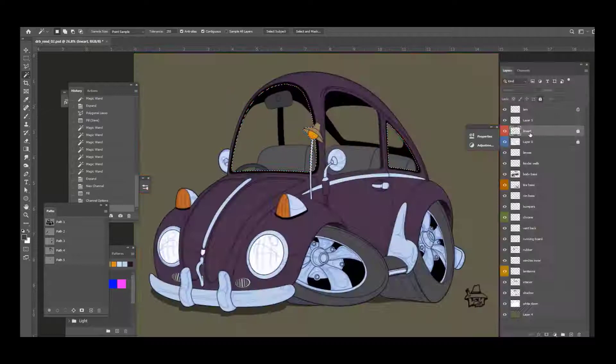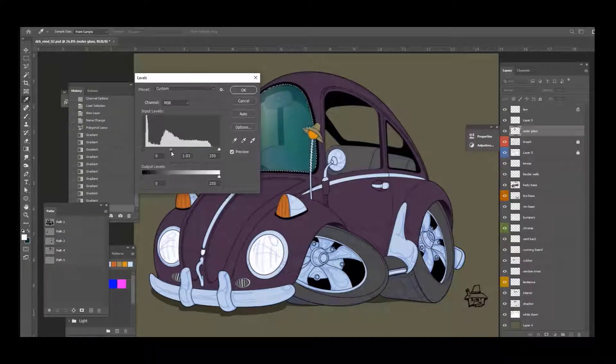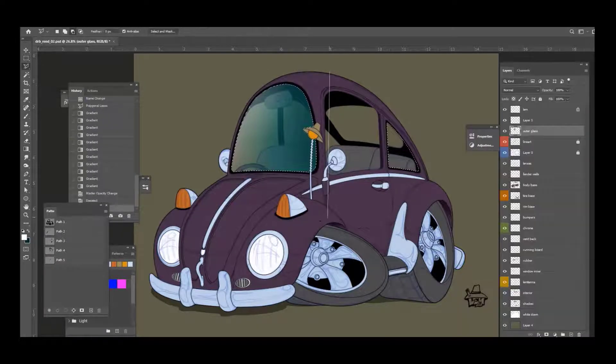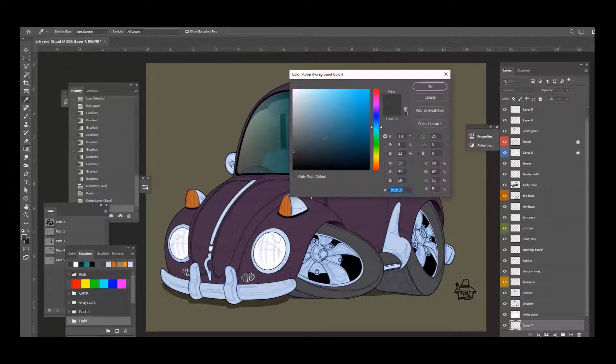That was a quick look at the channel right there, so I can make sure all my glass is set. For my glass I create a new layer and use a gradient tool, kind of brushing some colors there so I get that good glass look. That glass layer is above my line art layer.